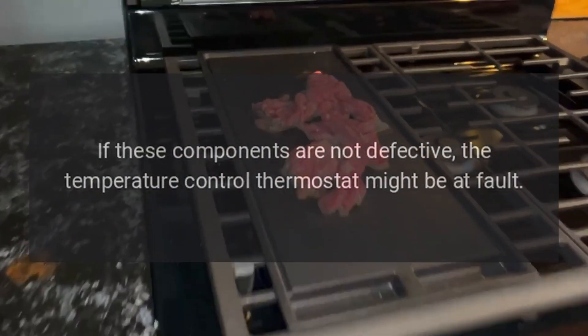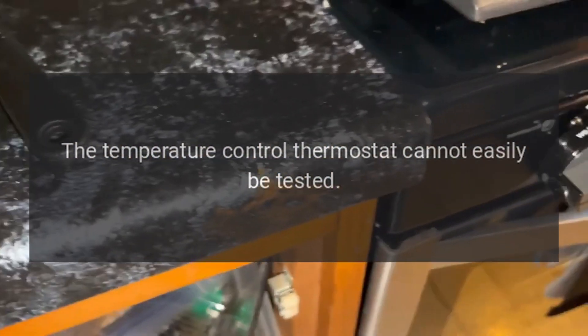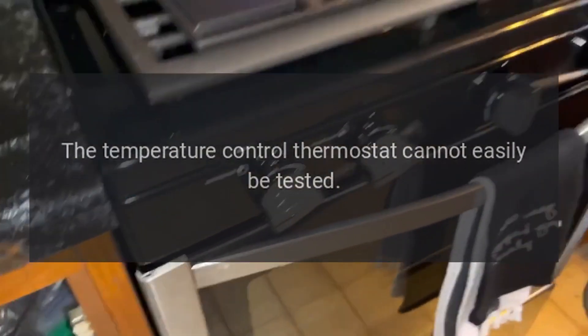If these components are not defective, the temperature control thermostat might be at fault. The temperature control thermostat cannot easily be tested. If you suspect the thermostat is defective, replace it.